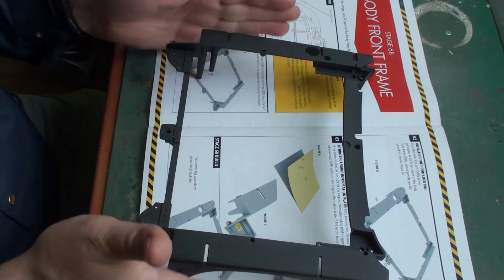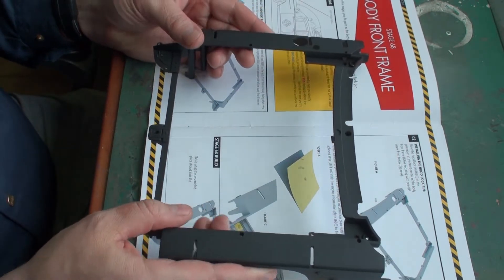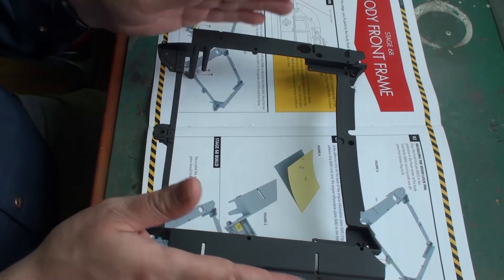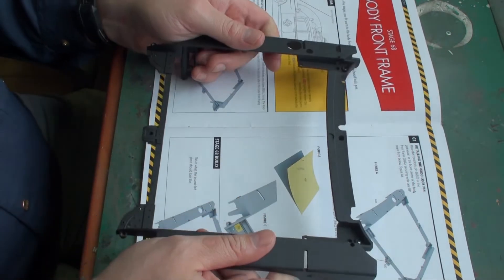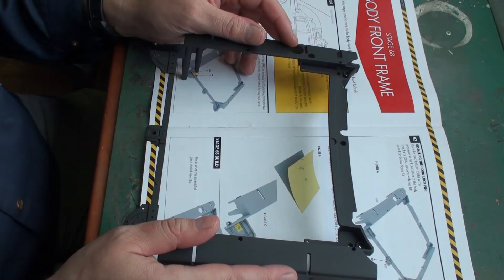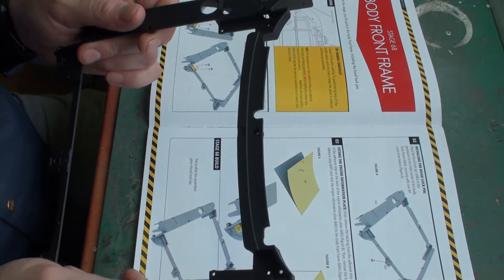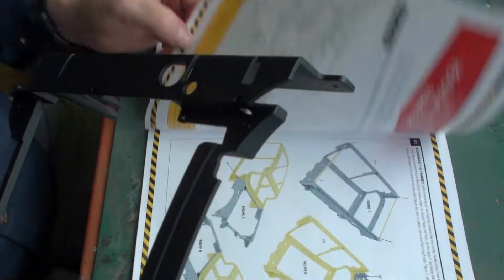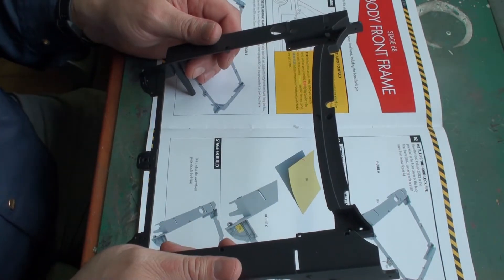This section of the frame, including the interior of the hood, is going to be visible after the car is finished when you open the hood. So this section is going to be modified using weathering. Let me first screw a few things together and then decide at which point I'll start weathering this part.